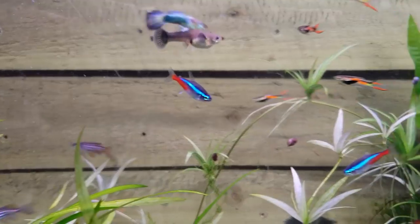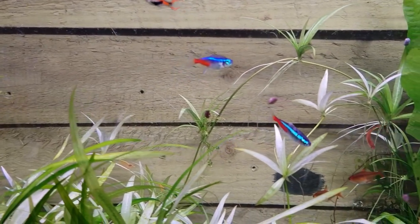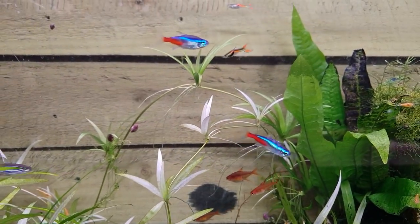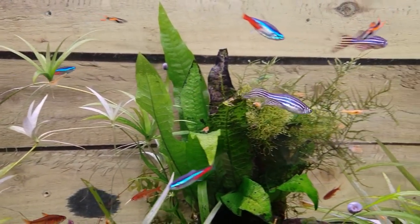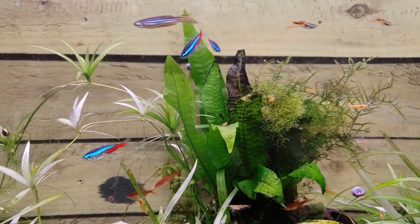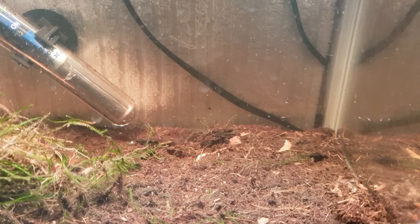Hey, what's going on guys, Mark here on Mark's Aquatics. Today we're going to be looking at our little neon tetra babies — these are the parents we put in the bench tank. We're going to nip across now and have a look at their little fry and have a little chat about those. Little update on the fry.